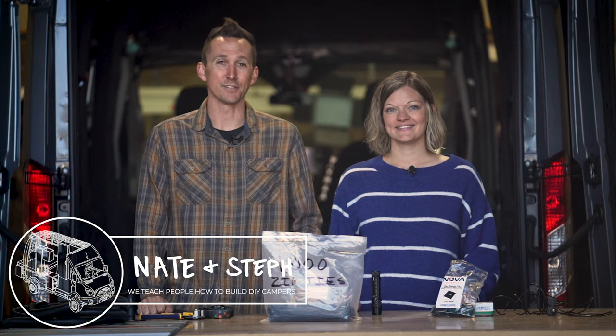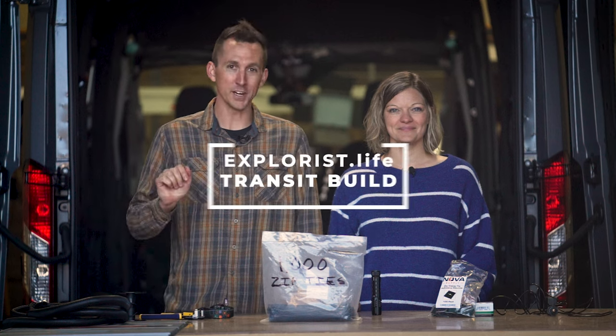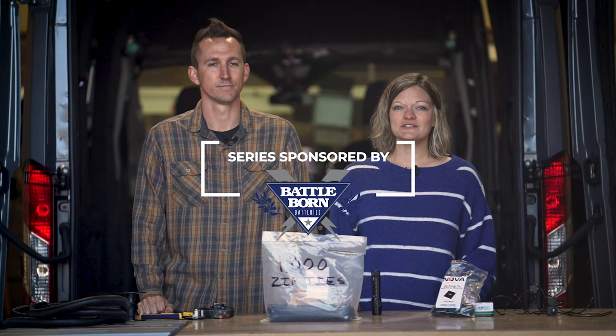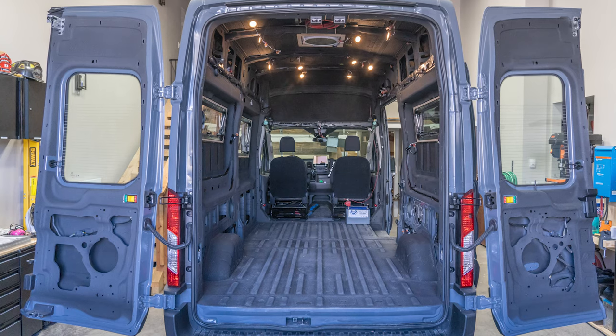Hey everybody, it's Nate and Steph from Explorers.Life. We teach people how to build DIY campers. Welcome back to episode number 20 in our Ford Transit Build Series. In the last episode we installed scene lighting, and in this episode we're going to show you our tips and tricks for wire management to take the van from this to this. Let's get started.